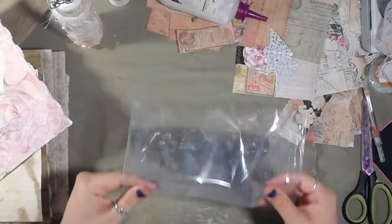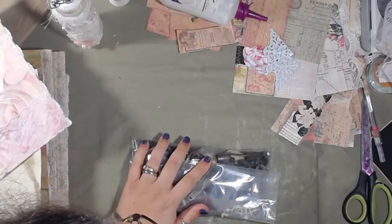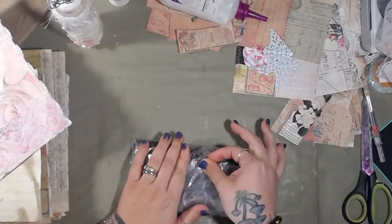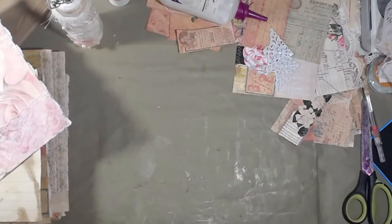That bag's not nearly as loud — still a little crinkly, but not so bad. I'm going to tape it because these particular bags are softer but don't have a self-seal part.